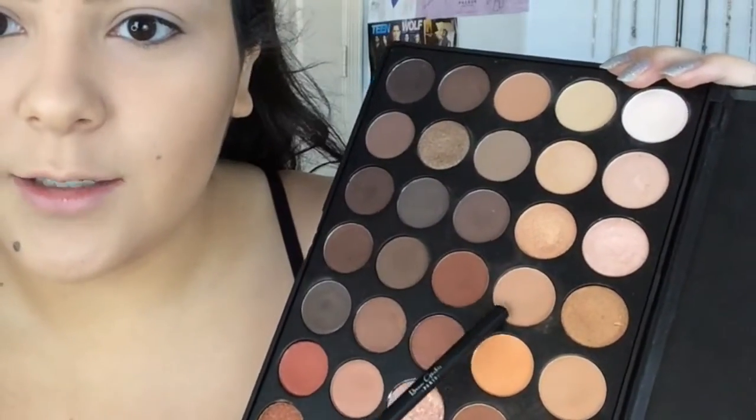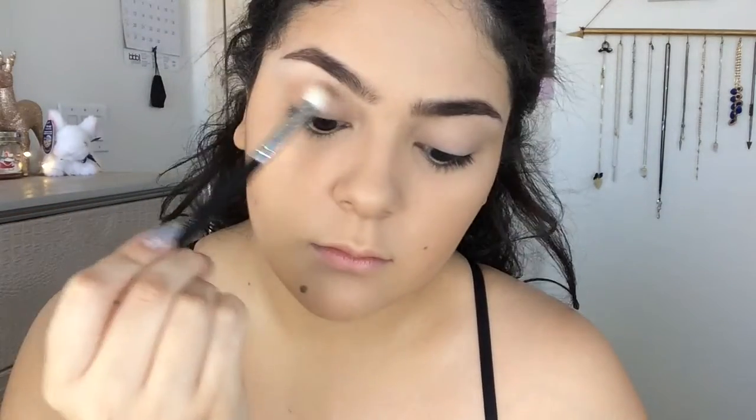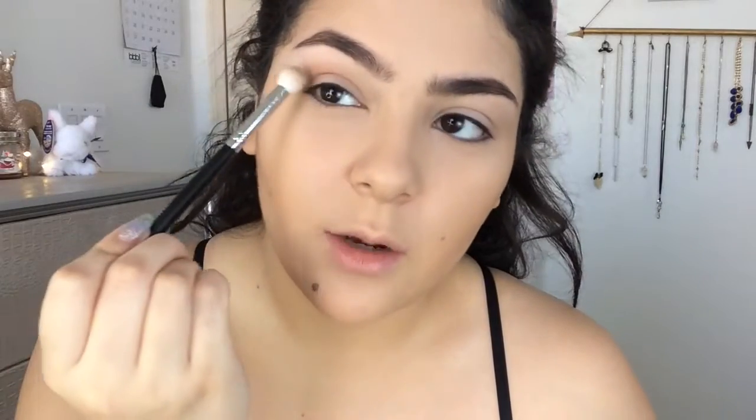So I already did my face makeup off camera, and my eyebrows, and I primed my eyes, just to save some time because I ramble a lot. Since this is going to be a talk-through, I'm going to be rambling like crazy. So I'm going to go in with this color and take that on a fluffy crease brush and focus it in the crease of my eyes. Just work it into the crease, focusing it there and also a bit in the outer corner. You can blend it up as far as you want — it really just depends on how you like it.